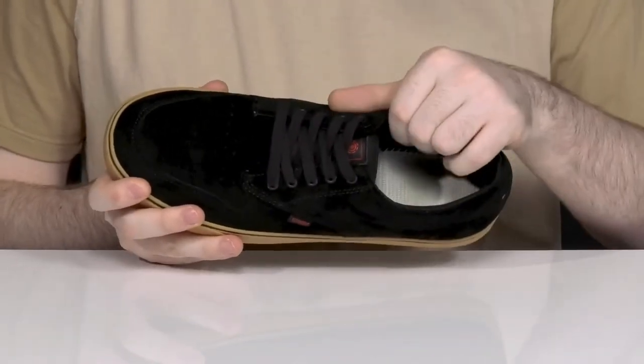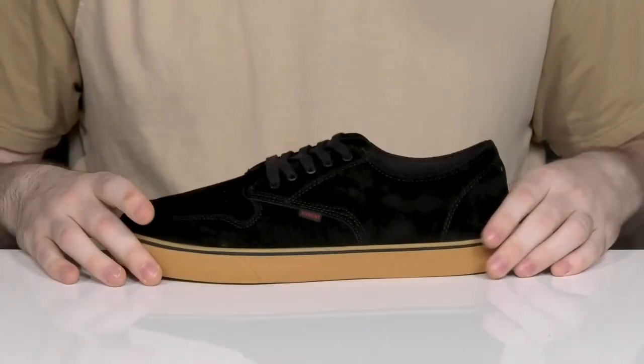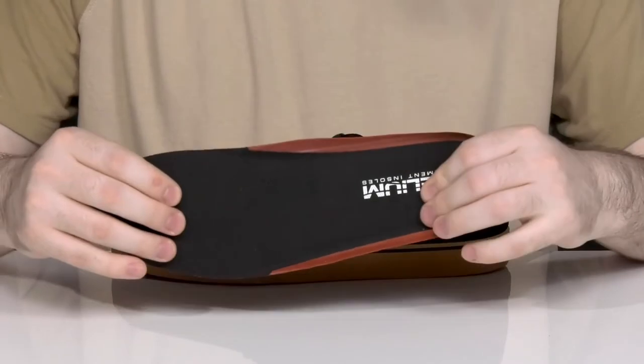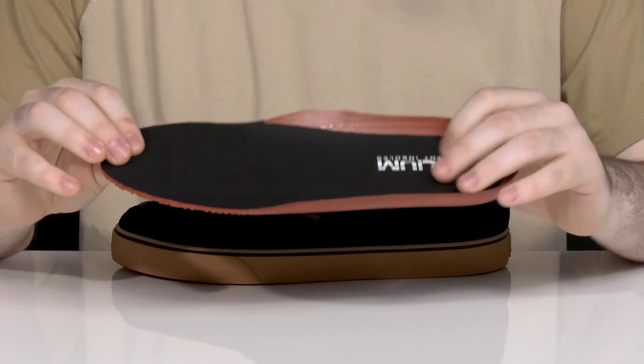Inside it's breathable with lots of padding around the collar, adding support and durability. It comes with a removable helium foam footbed to give you great underfoot support and cushioning with some light arch raising on the side.